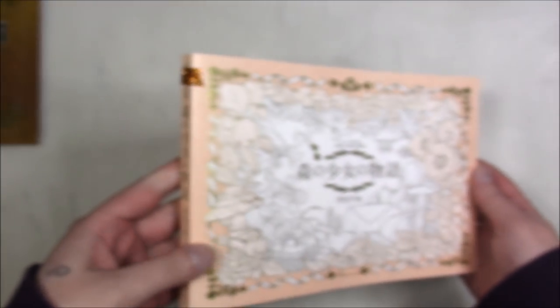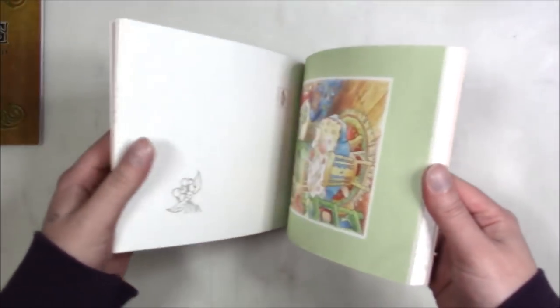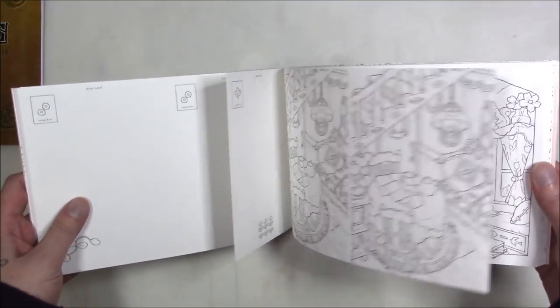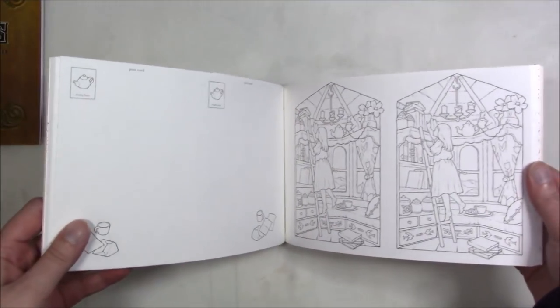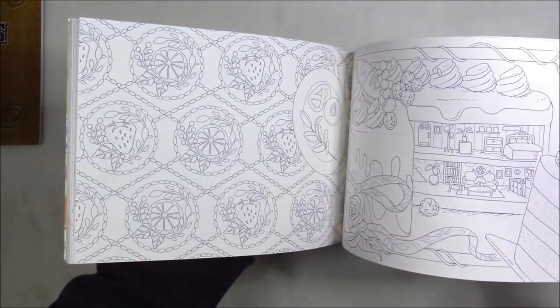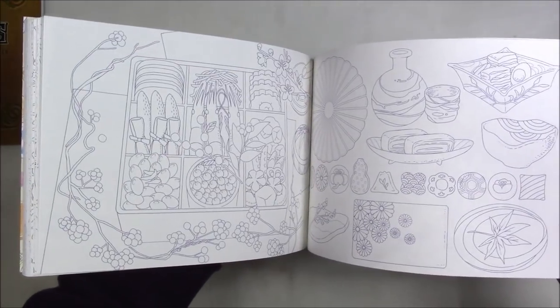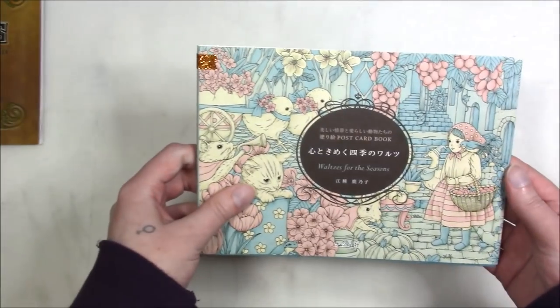Then we've got — I forget what this one is called, something like 'The Girl in the Forest' — but it's a postcard book so you get two of each one, and I've colored one out of there so these are all going to be out of order. This one is 'Sweets and Dishes' — it's an Asian book with all different kinds of sweets, fruits, and foods. I love those kinds of things, and you get nice light line art too. It's another postcard book by Kanoko Iguza.